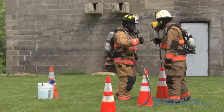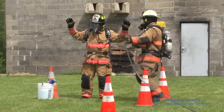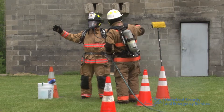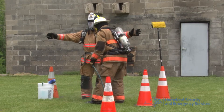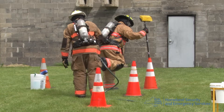These firefighters have left the IDLH atmosphere — the hot zone. They will no longer be firefighting today. They are going through the gross decon at this time. The firefighters will check to see who is lowest on air, and that person will be washed first.